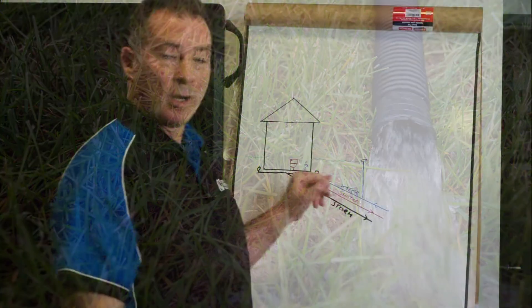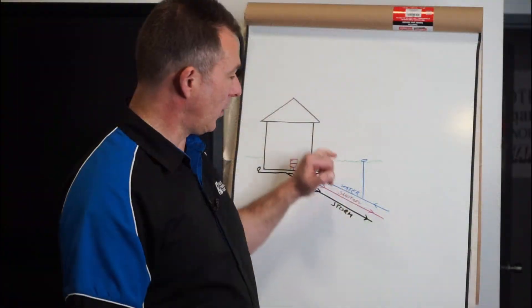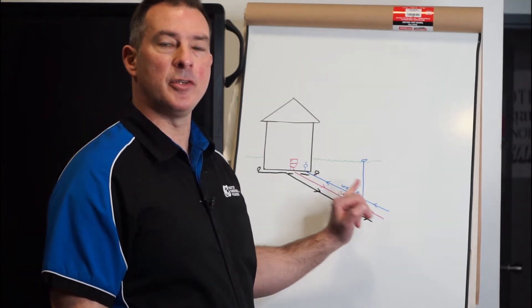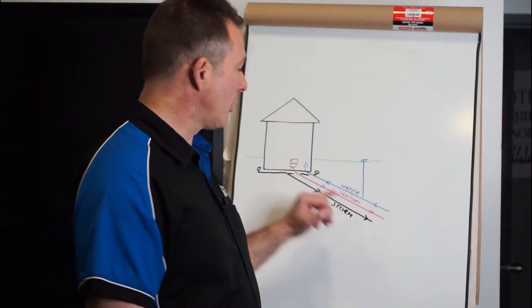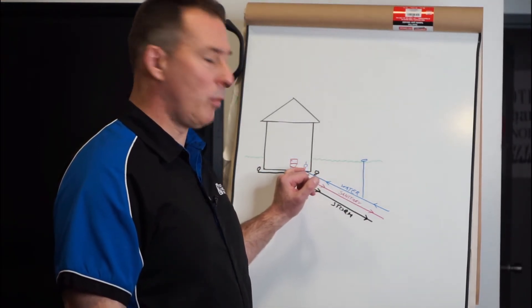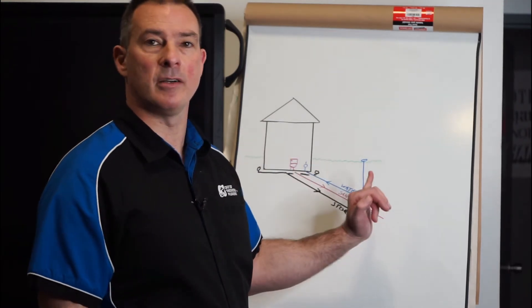The clean water coming in is usually marked and signified by a post out here. This post doesn't actually have water in it — what it is is a valve that will turn your water supply on and off, and the city will come out and do that for a number of reasons. It could be that there's a problem with the water line where it's burst and they need to shut the water off. It could be a problem with the first valve inside your house by the water meter that needs to be replaced. It could also be that there's some other major renovation going on that requires the city to turn this off.